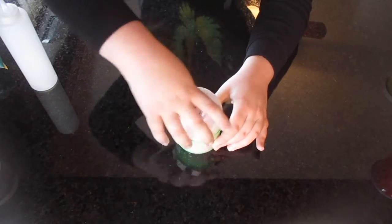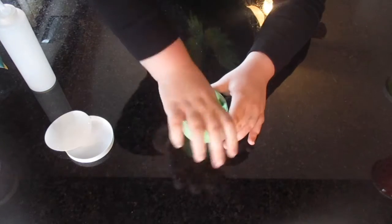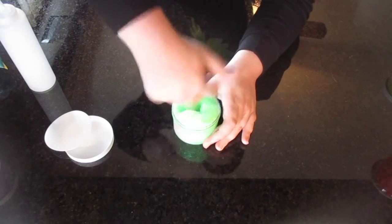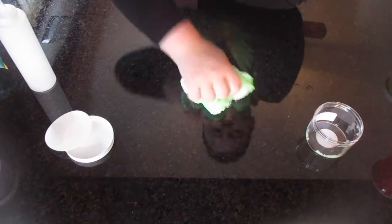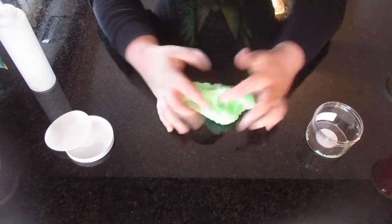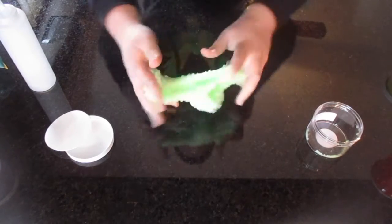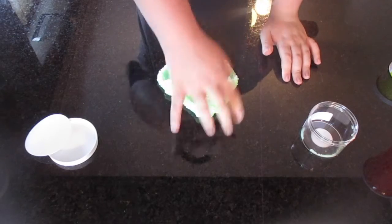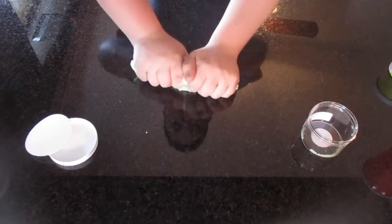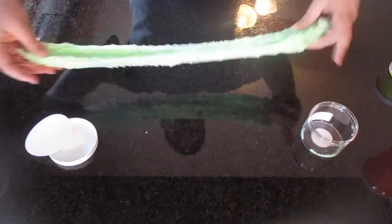Sour Watermelon Slush is a fishbowl slime, and it has little pink foam beads in it. It straight up smells like a Sour Watermelon Sour Patch Kid, but maybe just a little more sour. For some reason it also has, like, a lime slash lemon scent — like the spray they use to clean, but in the best way. It is so nice.